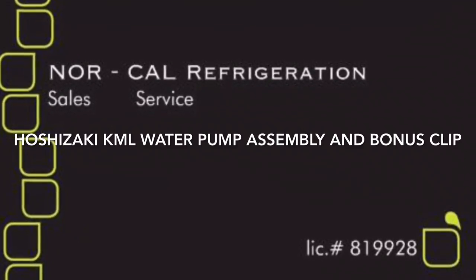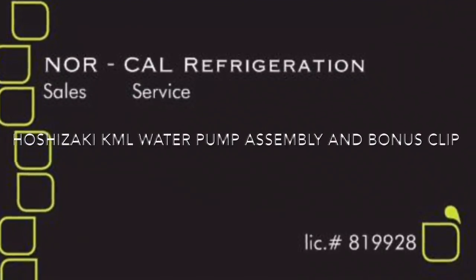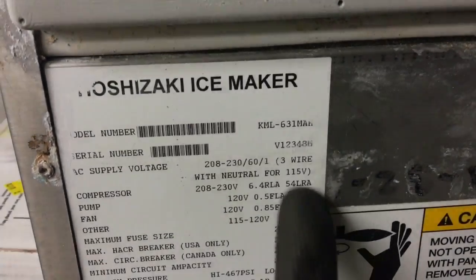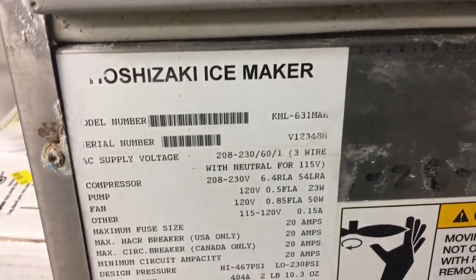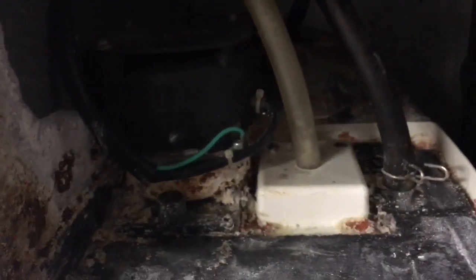We love the Lurkers. We got the Hoshisaki KML 631M8H. We got the noisy water pump on this one.